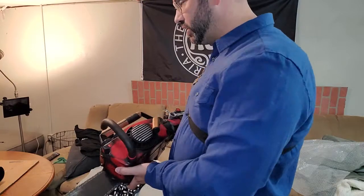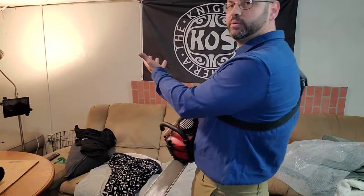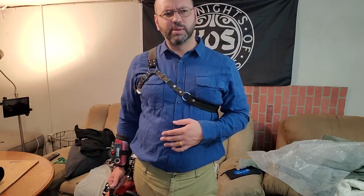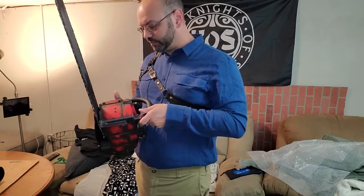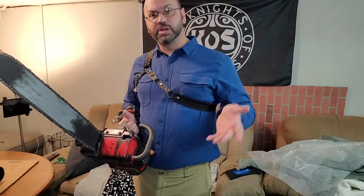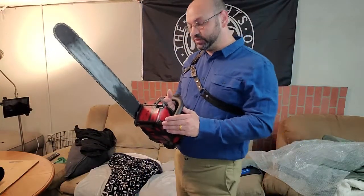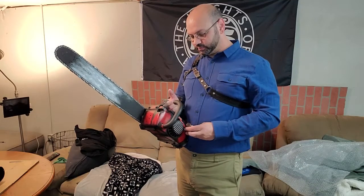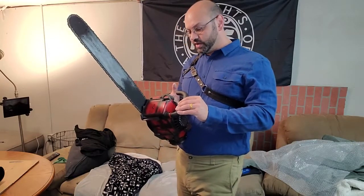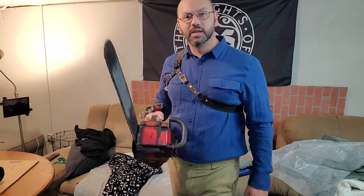Thank you guys for checking out this very long and involved video comparing the two different kinds of Evil Dead saws. If you like this kind of stuff, check out the pages, check out the Knights of Samaria on Facebook, and definitely support the builders who make and replicate them because they're not available for sale anywhere else. Go give Brett's Groovy Chainsaw a follow — they're linked in the description below. He also does some really cool other customizations not prop-related, so it's a great page to follow. As Brett would say — stay groovy.